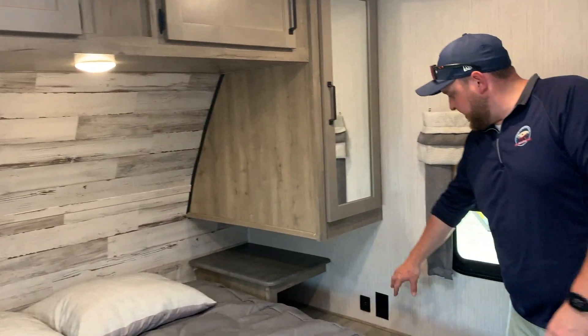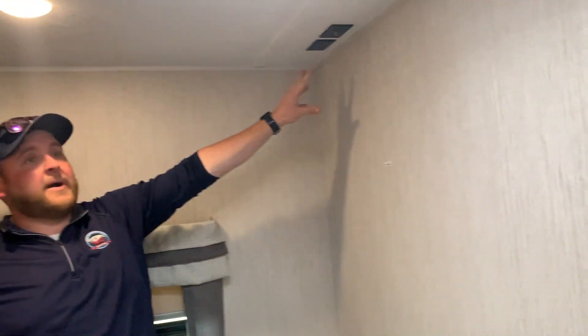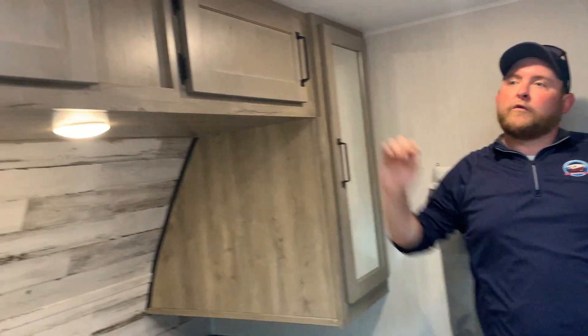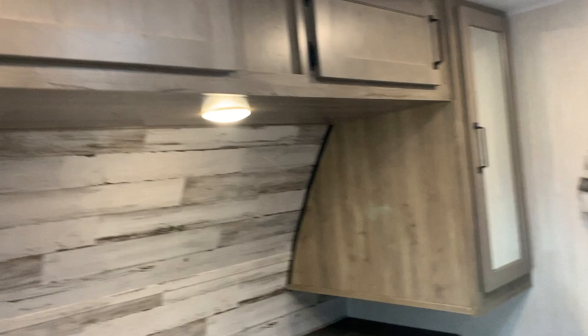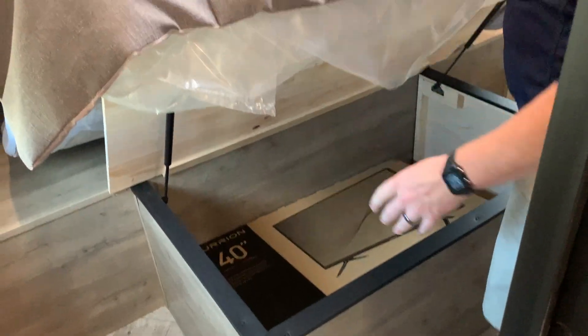The bedroom is up at the front with a clean walk-around bed you can access from both sides. There are power outlets and USB ports on both sides of the bed, a roof vent, and a bedroom TV hookup so you can mount a TV on the wall with power and cable connections. There's wardrobe storage on both sides of the bed, overhead shelving above, and hidden storage underneath the bed with gas shock arms that hold it up.